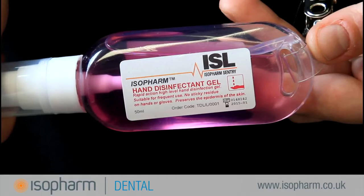Each tottle contains 50ml of gel. The shelf life is typically two years.